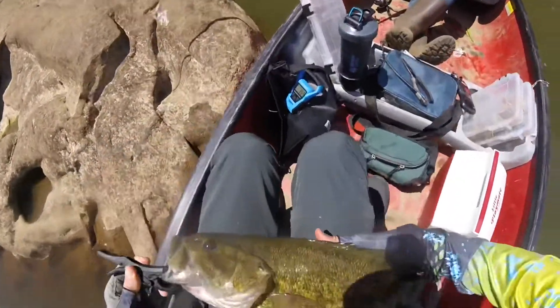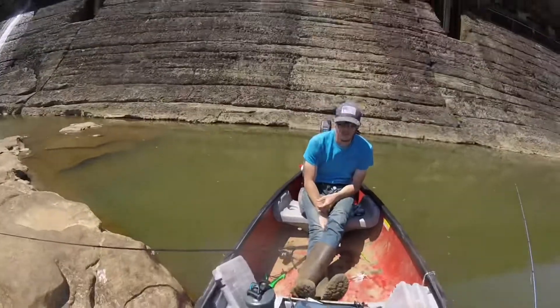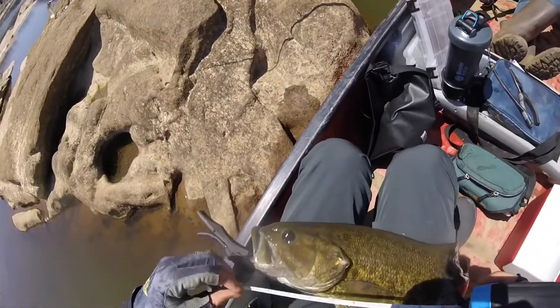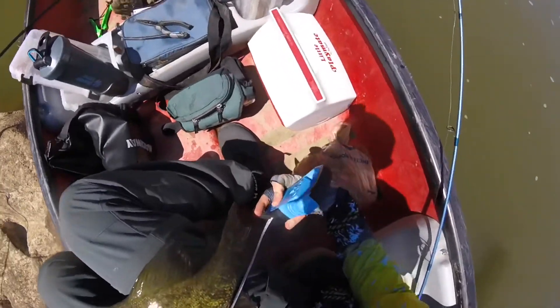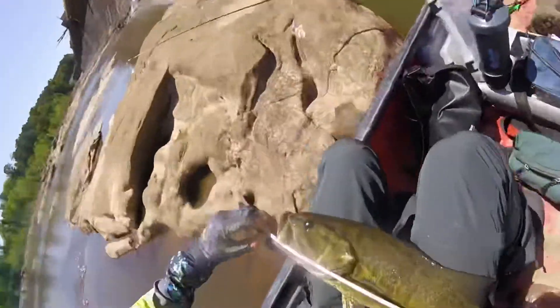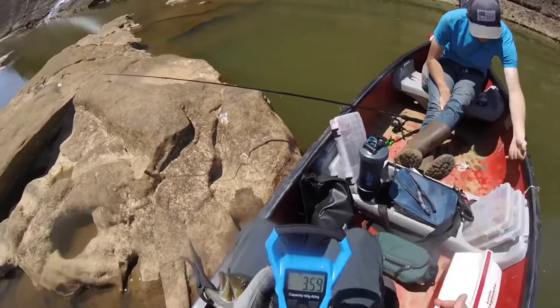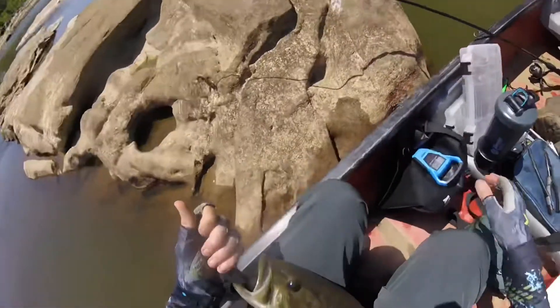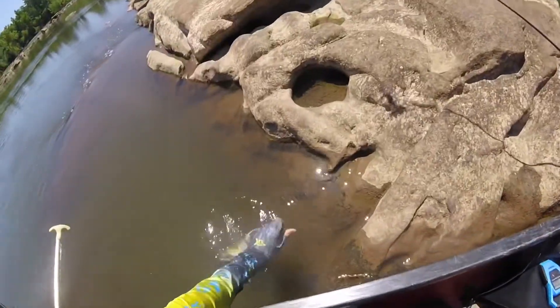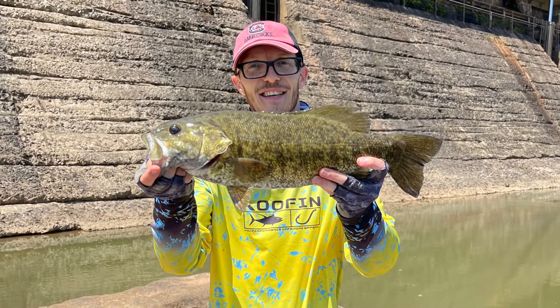I'm gonna get my pants all slimy, I don't care. She's right at 19, yeah — literally right at 19, a little bit over. That fish is 19 and a half I think, like 19 and a little bit. So she's just thin — this is a thin fish. I'm gonna get her back in the water though. She was hungry, that's for sure. We'll do an underwater release for a fish like this. I'm gonna go ahead and let this three and a half pound smallmouth go.